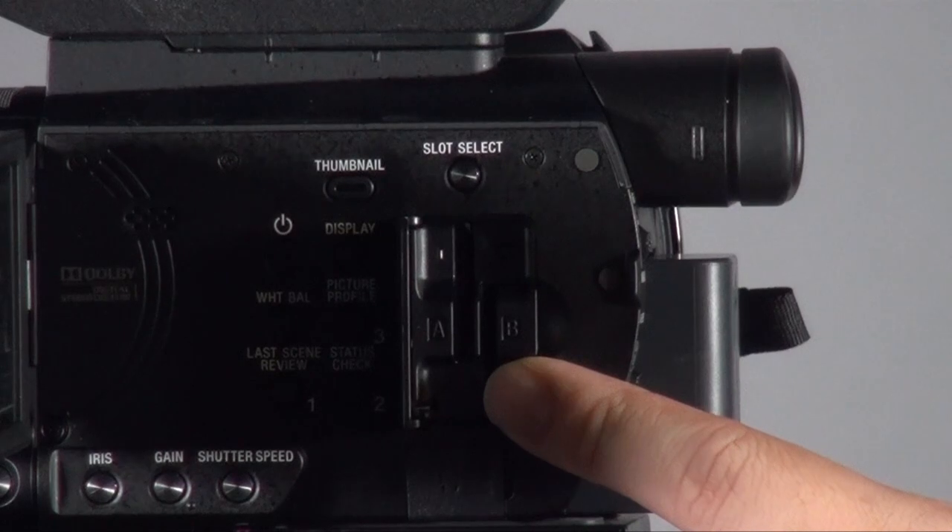The recording media is very user-friendly — it uses SD cards and you get two slots. One slot can take an SD card or a Memory Stick Pro. Having two slots means you can use relay recording or simultaneous recording. If you have an issue with one SD card, you still have another copy, which I think is pretty important. I'd strongly recommend putting two cards in all the time when recording important material.